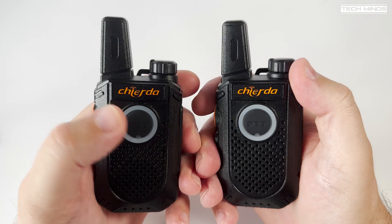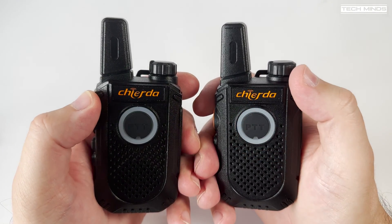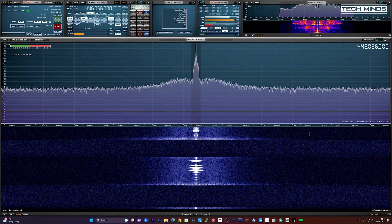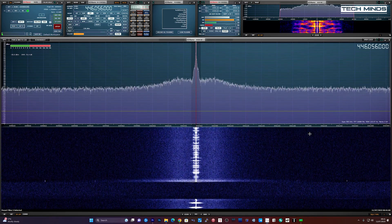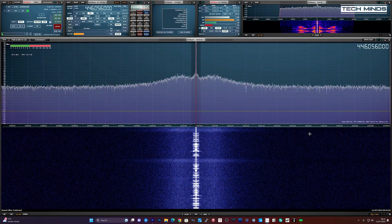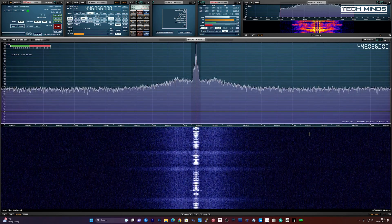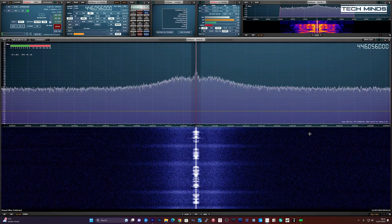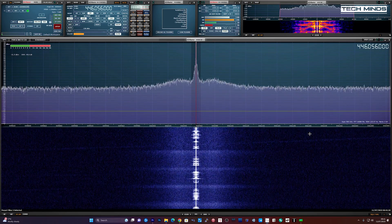Now let's take a quick listen to see what the audio sounds like when transmitting using this radio. For this test I'll set my SDR receiver to the same frequency as the radio. This is the Chioda TC18 testing the audio quality — the microphone is to the right of the speaker, talking about two inches away from the microphone.